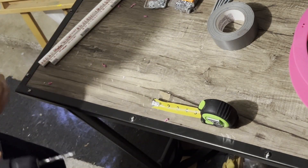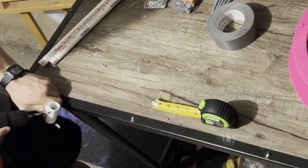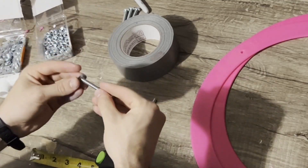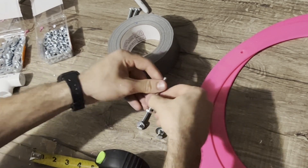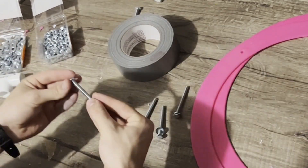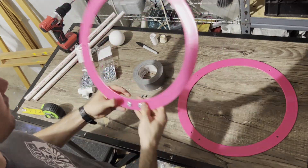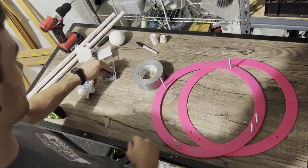If you have a drill press, that would probably make this a lot easier. Now for the fun part — we're going to grab five bolts and put a washer on each of them. These washers aren't actually necessary, but I just like the way they look. Insert the bolts through one of the rings, and then add another washer to each and tighten them down with a nut.